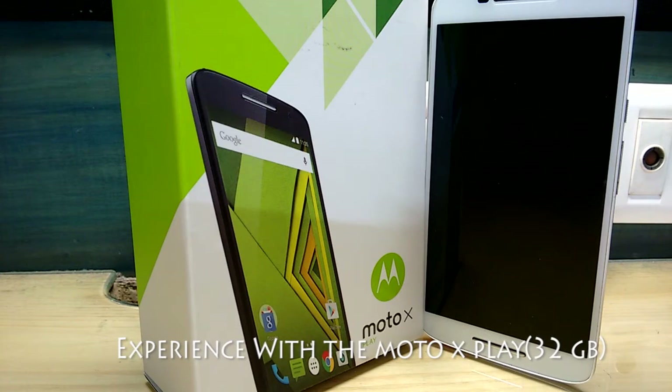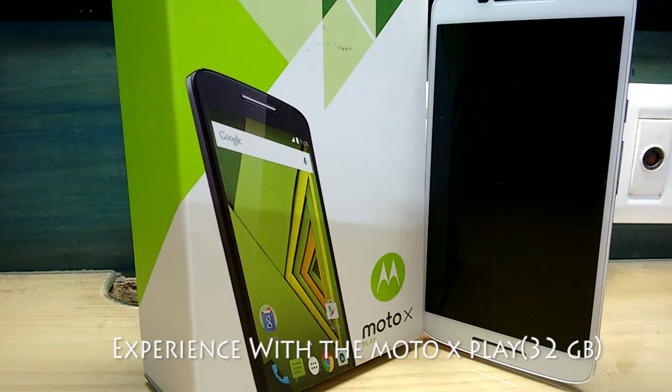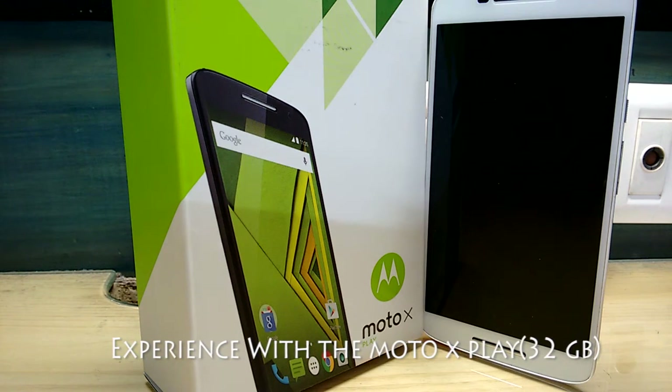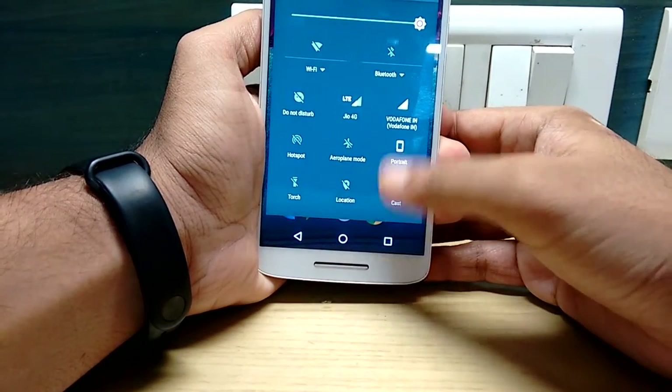Hello friends, today I will be talking about my experience with the Moto X Play, which I have been using for the past one year. Do take note that this variant does not come with a turbocharger. So without wasting any time, let's begin. Let's talk about the pros. The first pro is its display.